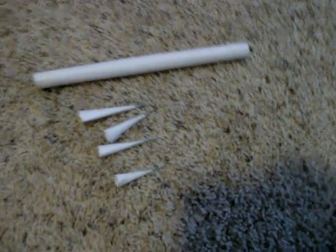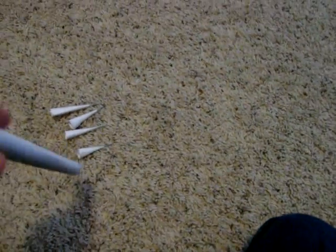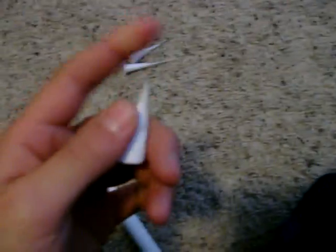Hey everyone, today I'm going to be showing you my paper blow dart gun. Everything is made out of paper except for the dart tips — these are nails.